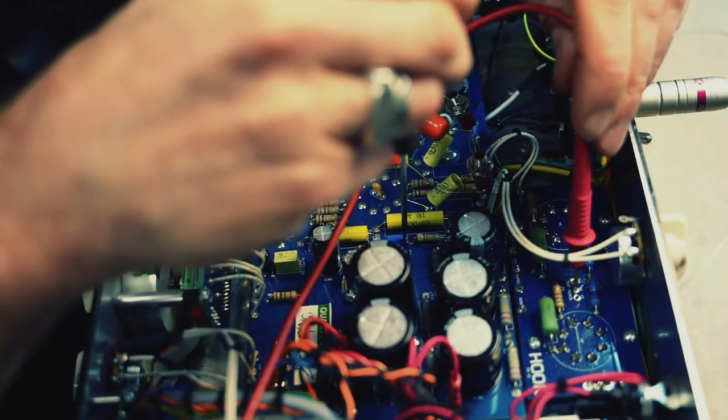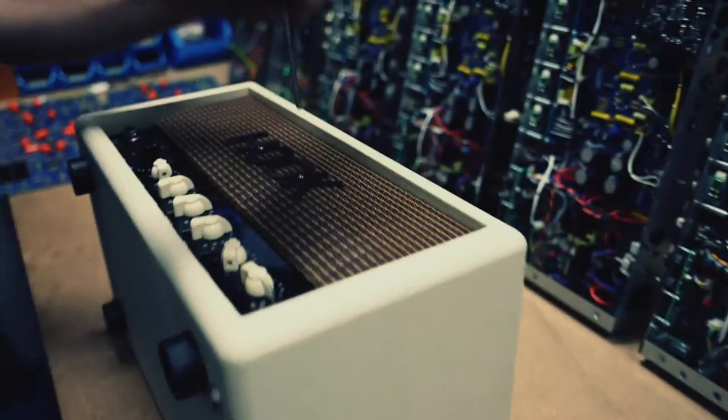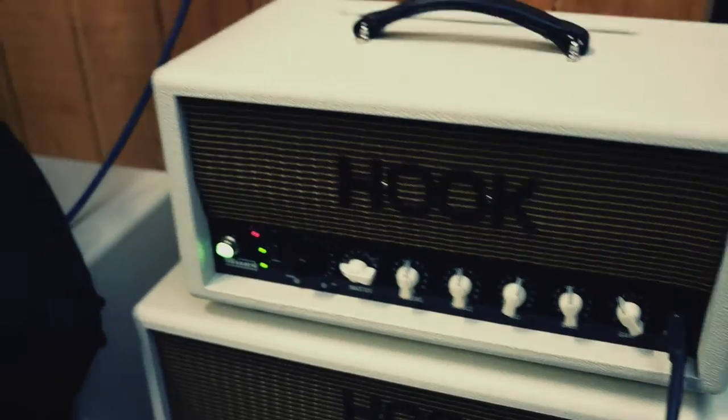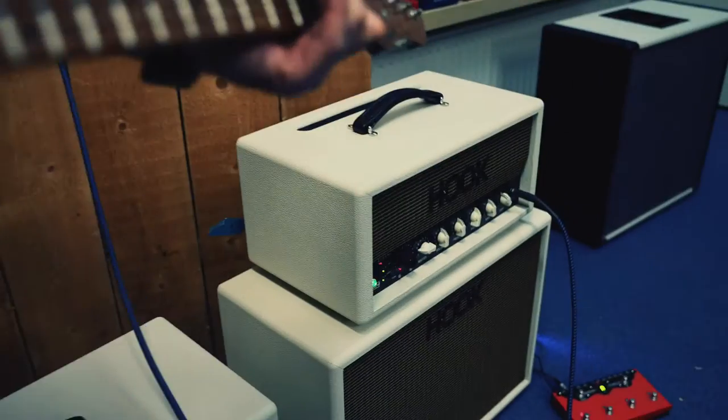After testing our amps for hours, we can say we are proud of our product and would like to share this with guitar players who only want the best. Hook — guitar amps made by guitar players for guitar players.